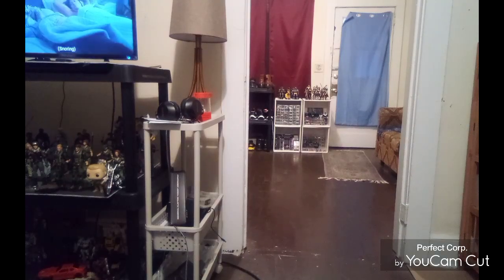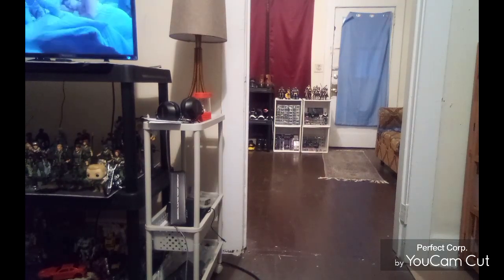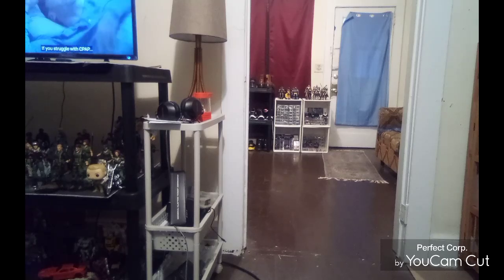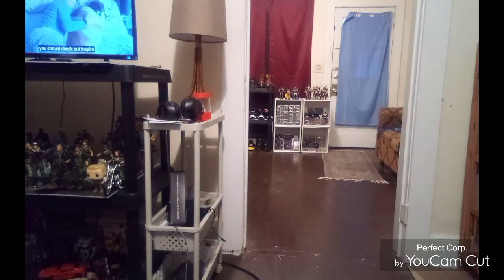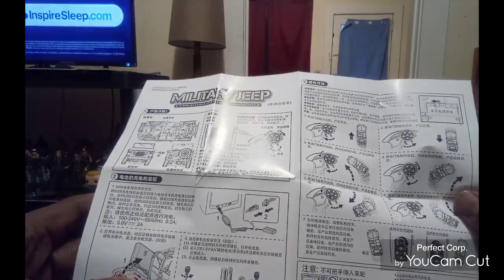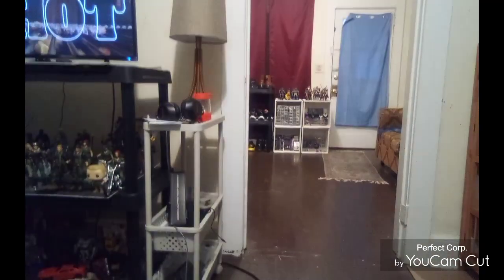Had a hard time getting the plastic open but we got it. I want to show you the do's and don'ts in the owner's manual. It tells you how to put the batteries in — it takes two double-A batteries — and how to charge it up.